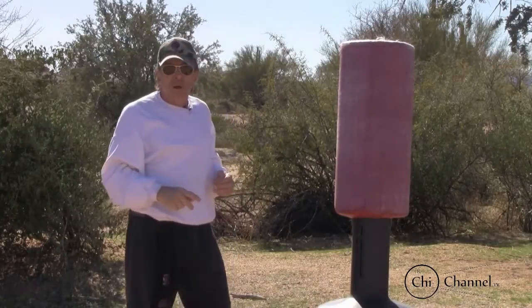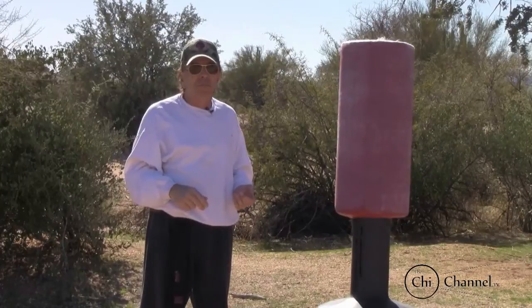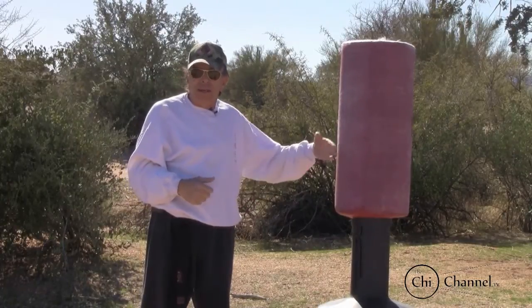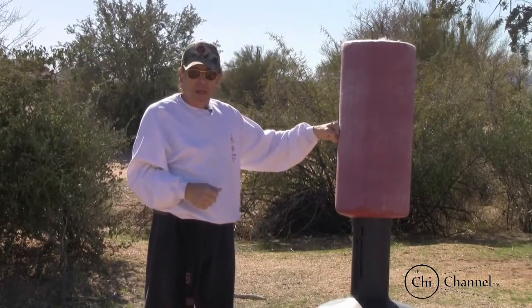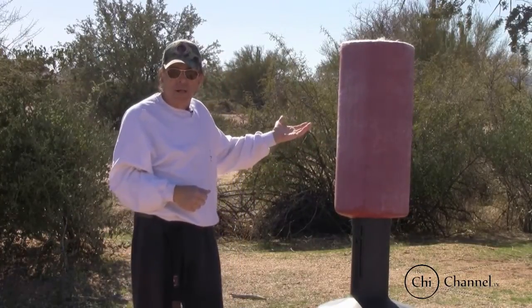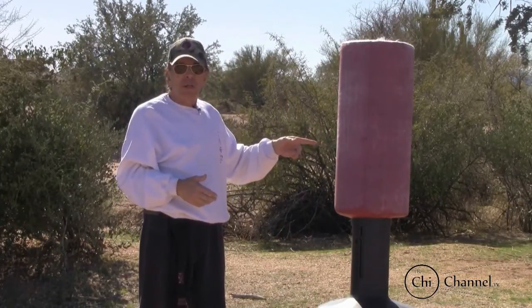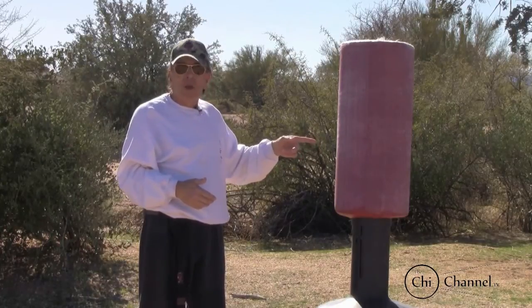If you practice these techniques every day, you need something strong enough to give you the feeling that you're actually hitting an aggressor — and this dummy is perfect for that. I also have a hard bag filled with sand, which is really hard. This water dummy allows you to put a lot of power behind it and it's not going to fall over.